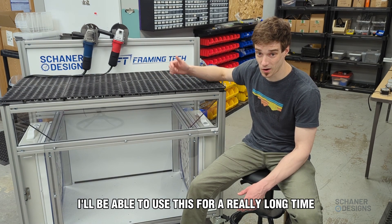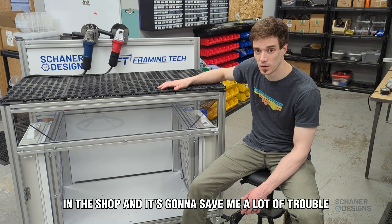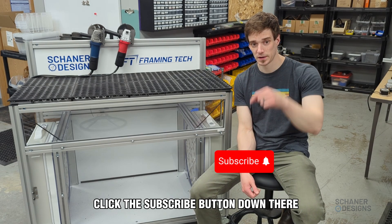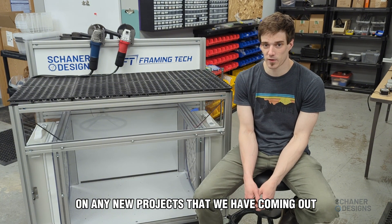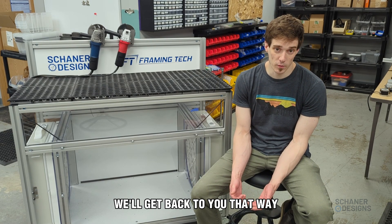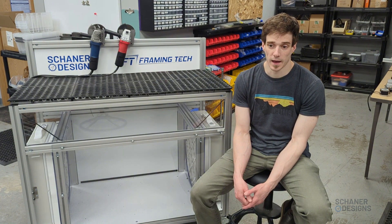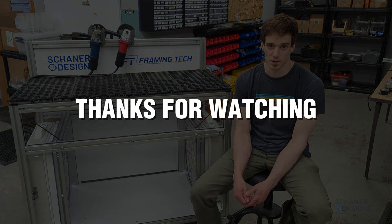I'll be able to use this for a really long time in the shop and it's going to save me a lot of trouble. That's a wrap for now. If you haven't already clicked the subscribe button, that's the best way to stay up to date on any new projects. You can drop a comment if you have any questions or want more information, or you can email dan@shannondesigns.com. We'll see you next time, and thanks for watching.